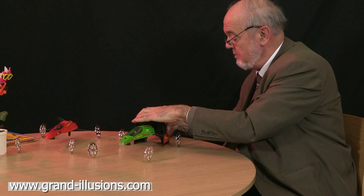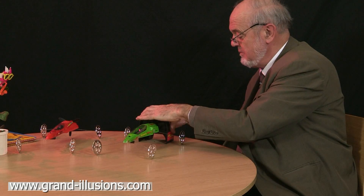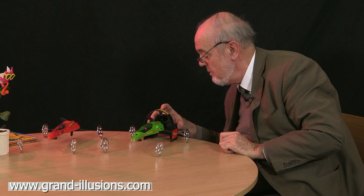Oh! Ready for liftoff. Here we go. Wow! Not bad for a start.